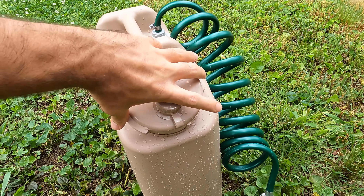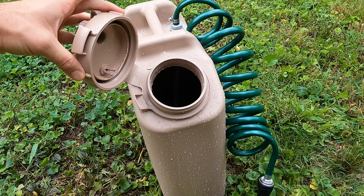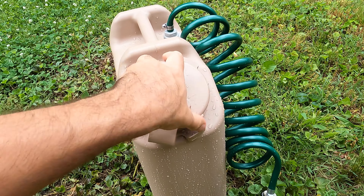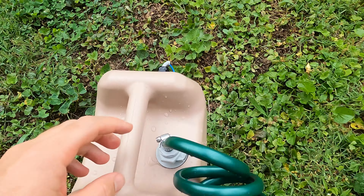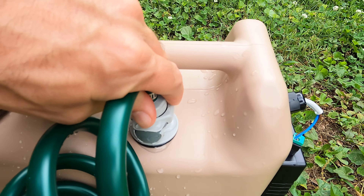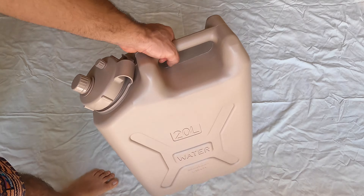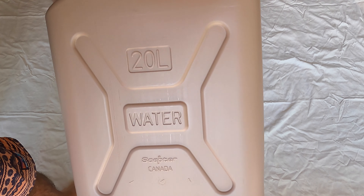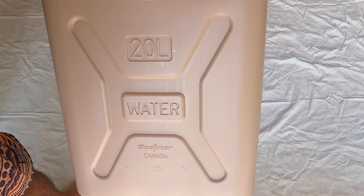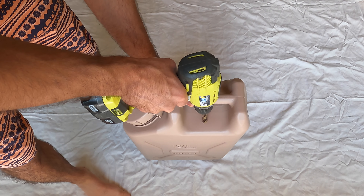We're back with another portable shower build — this is version 2.0. I simplified things and listened to your comments from the last video. I took the tubing off the lid from the first version and moved the quick connector to the top, which simplified things and makes filling the jug a lot easier. For this version I'm using a Scepter jug, and I'm building this for someone in the military who requested some upgraded parts.